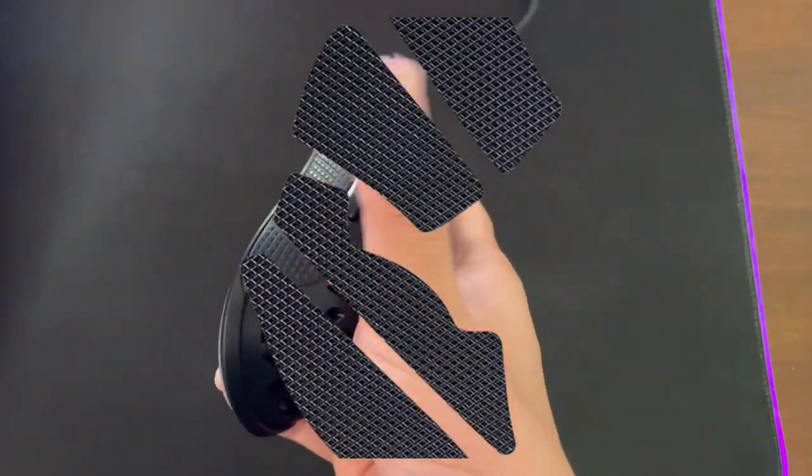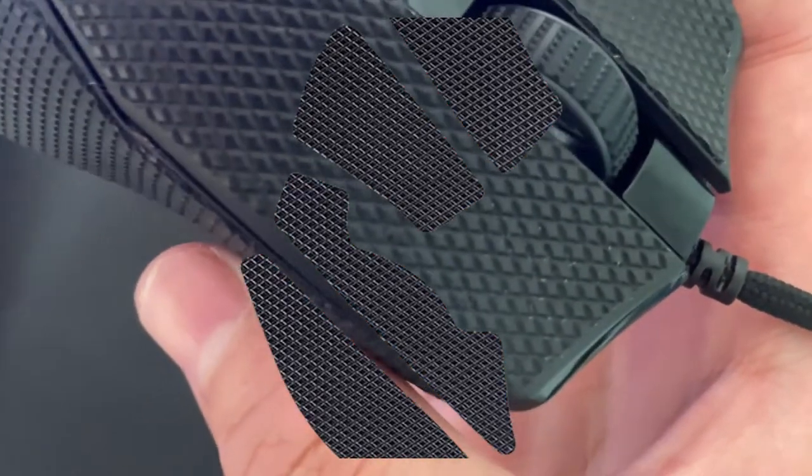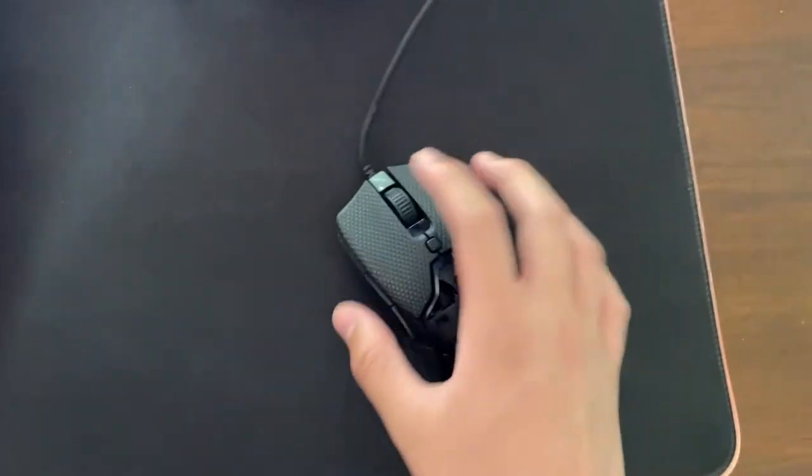I ordered Razer grip tape for my Viper Mini. It was easy to install, and I feel like you can unstick and re-stick them at least three times.